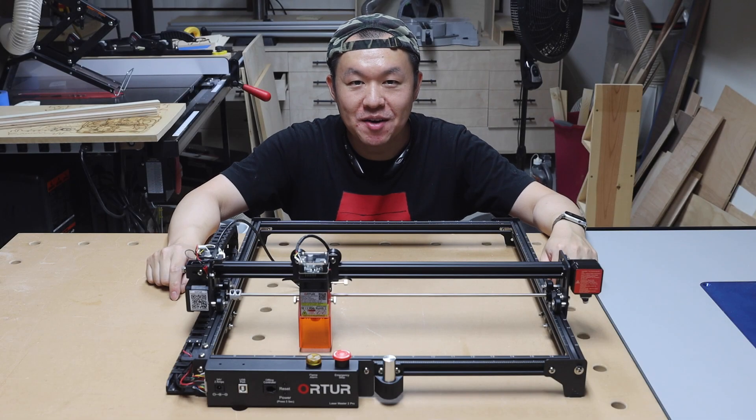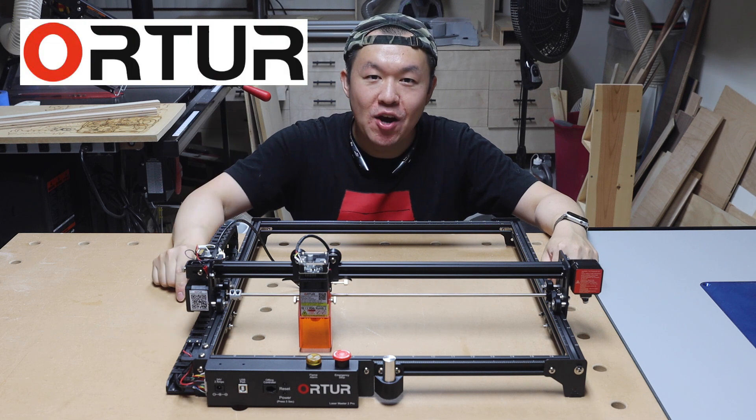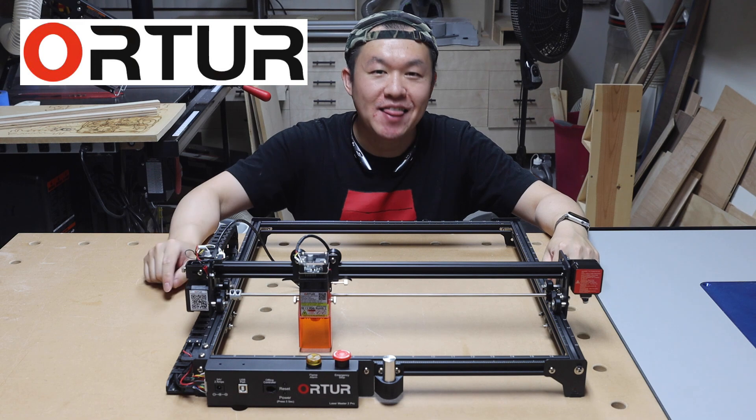Hey guys, Dink from Dink's Workshop here. A few weeks ago, I received a new laser engraver. This is the Auteur Laser Master 2 Pro Laser Engraver. So today, let's check it out.